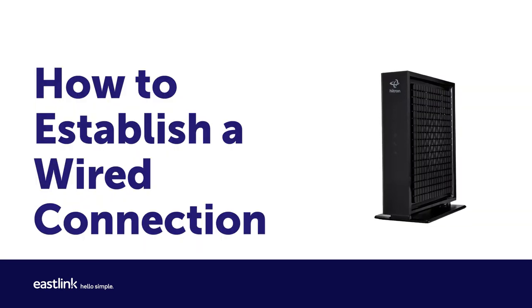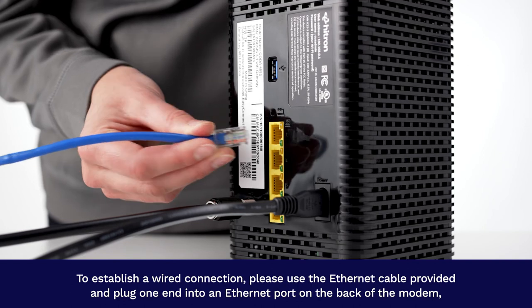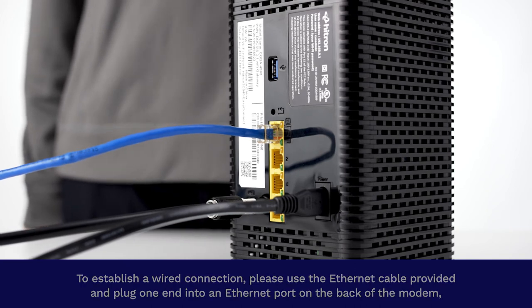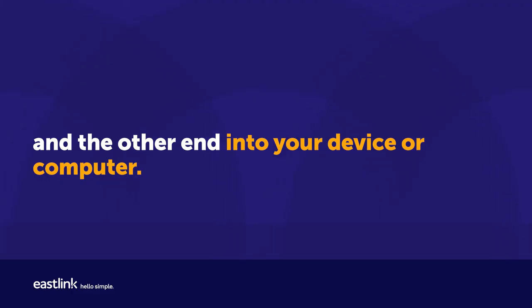Step 5: How to establish a wired connection. To establish a wired connection, please use the Ethernet cable provided and plug one end into an Ethernet port on the back of the modem and the other end into your device or computer.